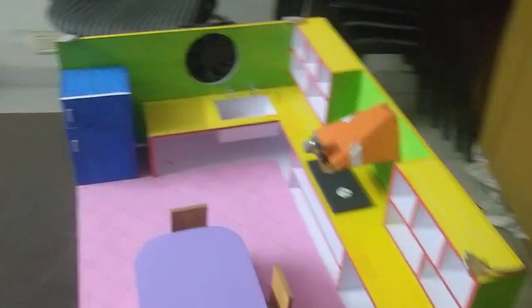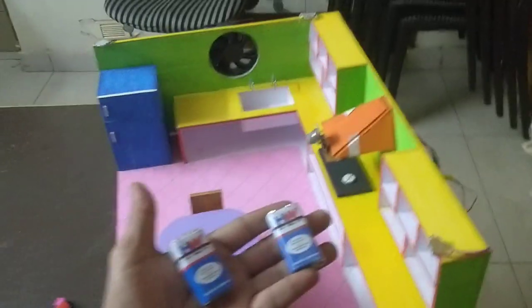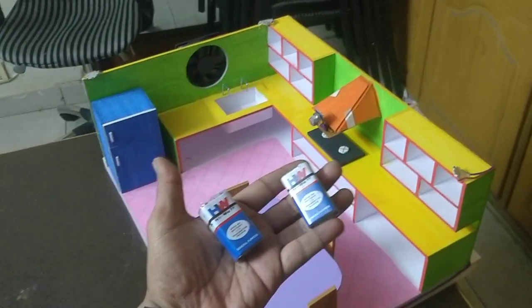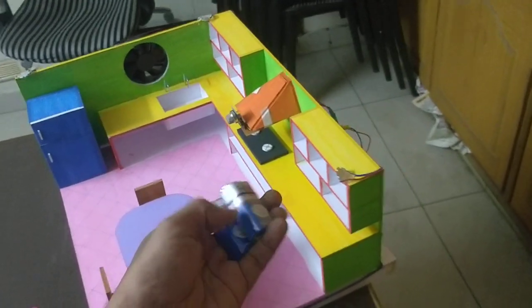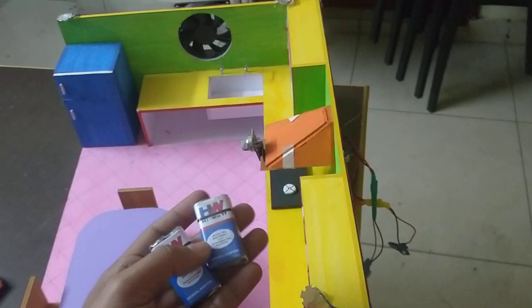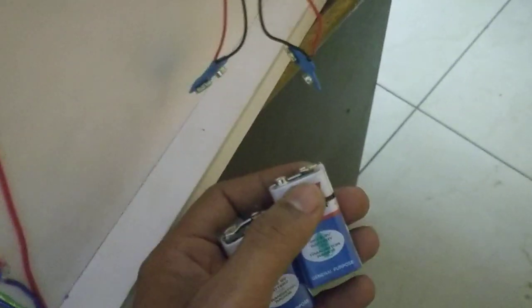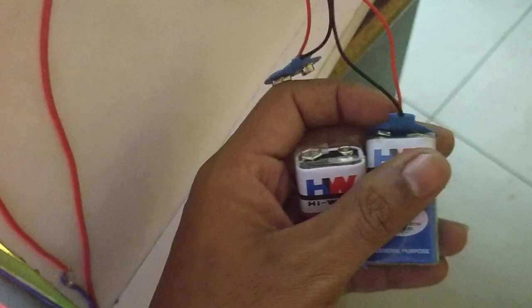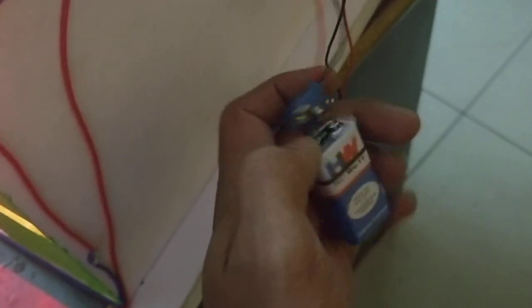We have two 9V batteries. The first setup is DC power supply. These batteries will be connected on the back side with battery clips. We have two batteries with two battery clips.